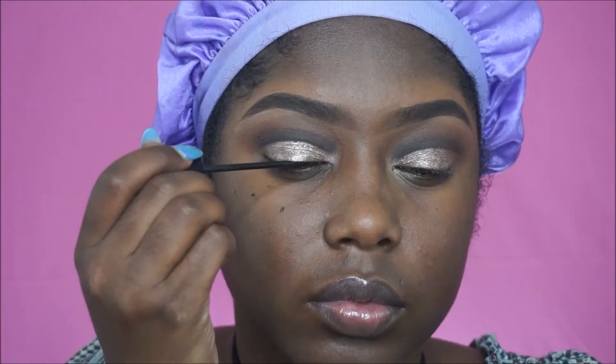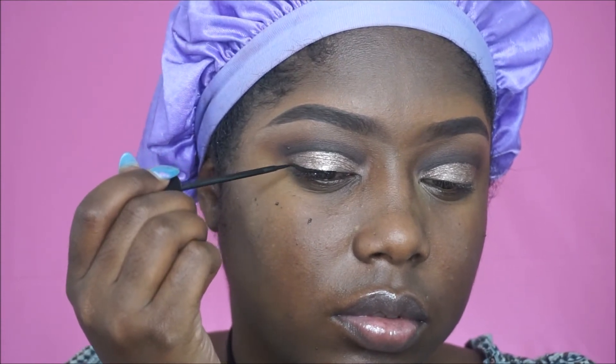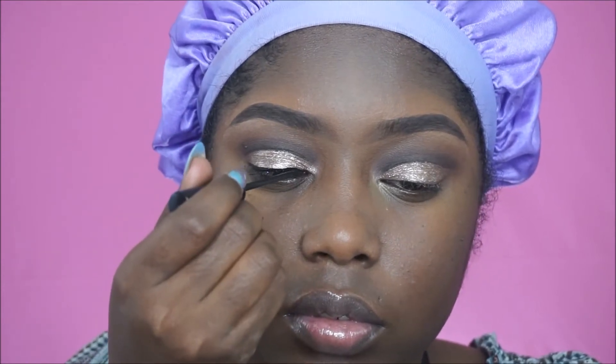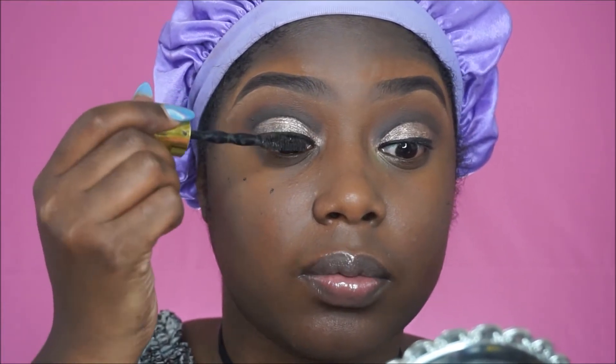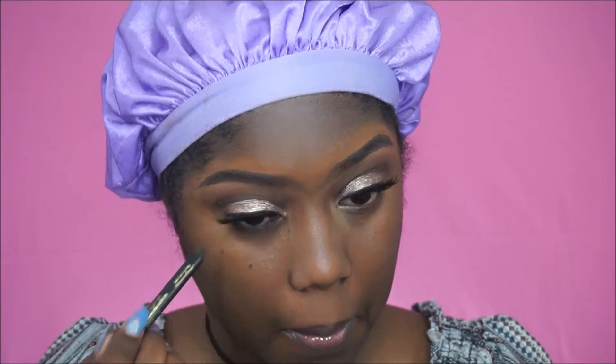Now it's time to move on to liner. I'm going to be lining my eyes with this NYC liquid liner. Then I'm applying some mascara using the Maybelline Colossal Big Shot, in preparation for my lashes. I'm using Foam Ink lashes, which are also from the drugstore — these are in Gala and they are super beautiful. Then I'm going to take the L'Oreal Silkissime liner and line my waterline.